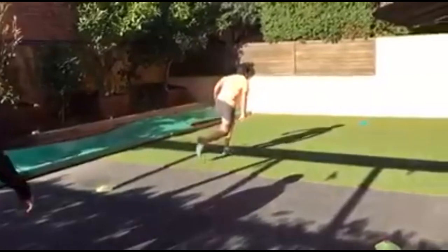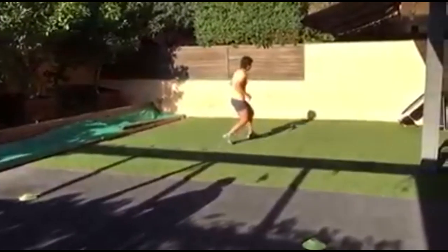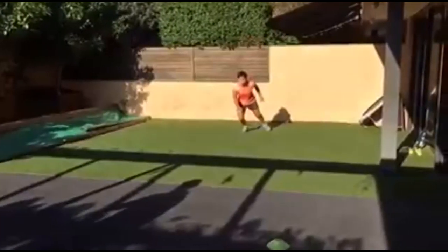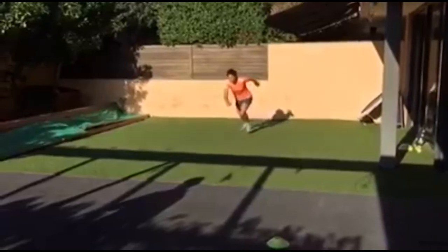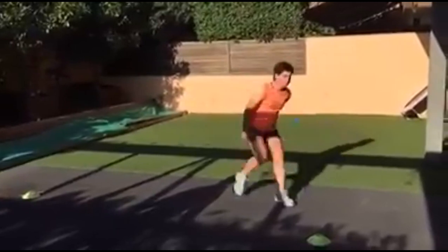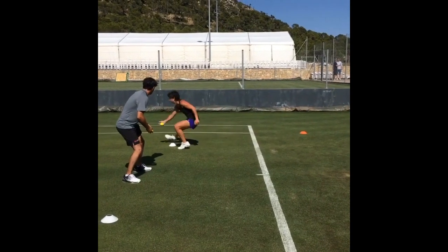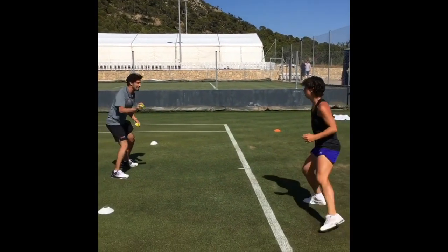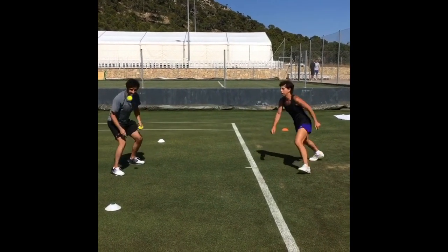One thing that Carla Suarez Navarro utilizes well is the bungee cord drill for lateral movement. This exercise requires her to attach a bungee cord at her waist while performing side-to-side movements. The resistance provided by the bungee cord challenges her muscles and forces her to exert more effort, thus strengthening her lateral movement abilities.